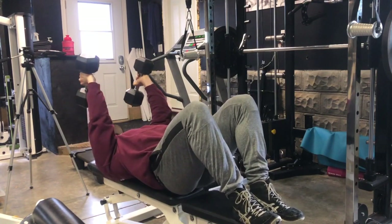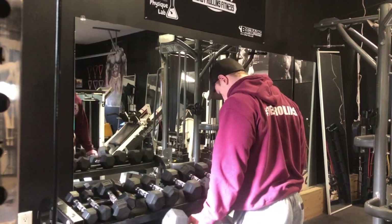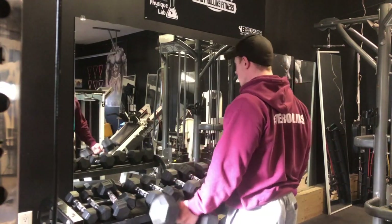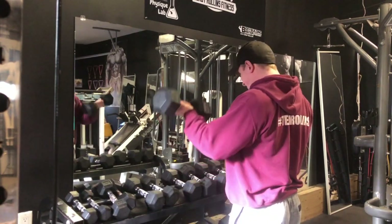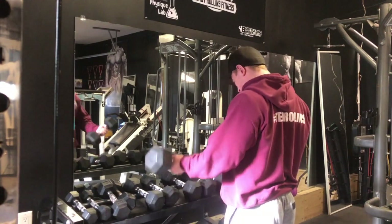I find doing the lighter stuff first gets my elbow joints really warmed up and gets a lot of blood in there. Then I can go into the heavier stuff and already be quite connected with the muscle group. Then to finish, dumbbell curls and rope overhead extensions — these are the last sets because I do a drop set.